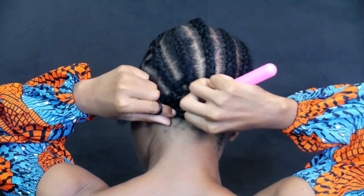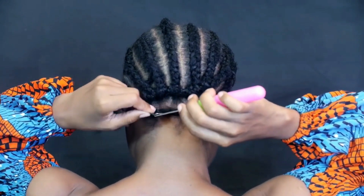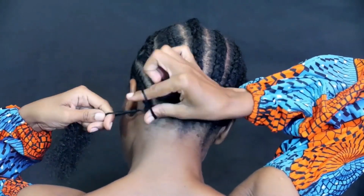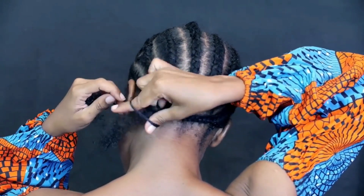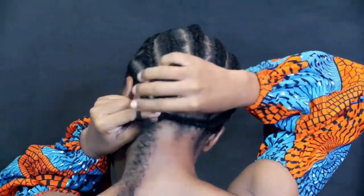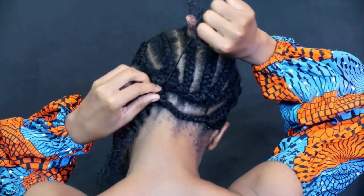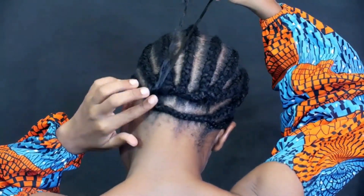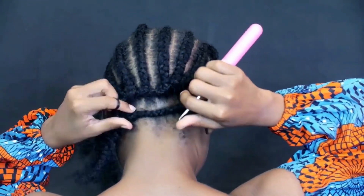You can see how my braids are connected at the back. I'm inserting the needle going towards my neck, then pulling the strand of hair, twisting it several times, taking one strand of the braid, inserting it in the loop, and then tying a knot.